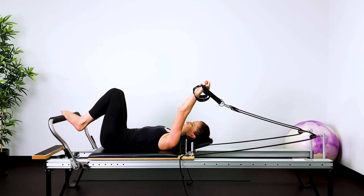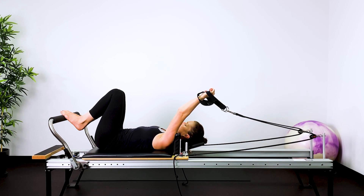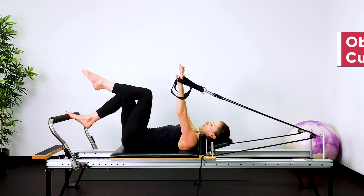One leg down followed by the other. Two deep breaths, just letting go — long out breaths, just to calm your nervous system down. Bed away from the stopper, arms up above your shoulders. We're doing some oblique curl-ups.